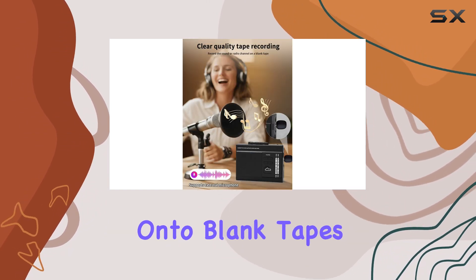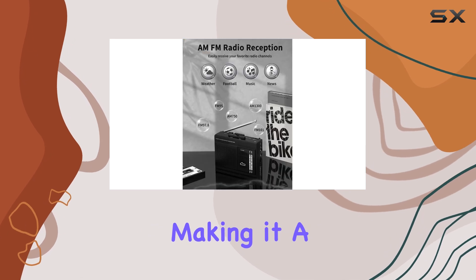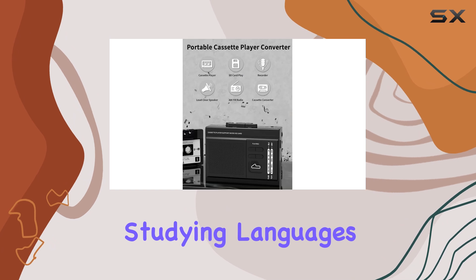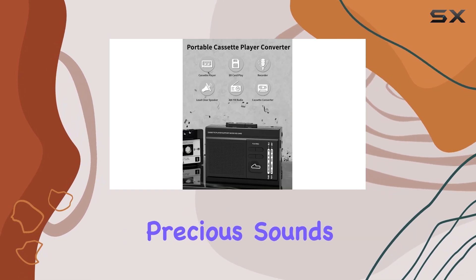Recordings can be saved onto blank tapes or an SD card, making it a great tool for capturing musical inspiration, studying languages, or preserving precious sounds.